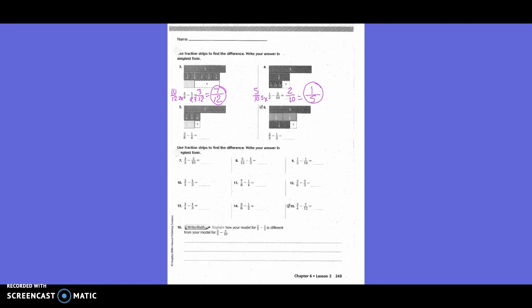If you see the word 'reduce' or 'SF' for simplest form on your homework page and it says minus one, that means it needs to be simplified or reduced. They mean the same thing.